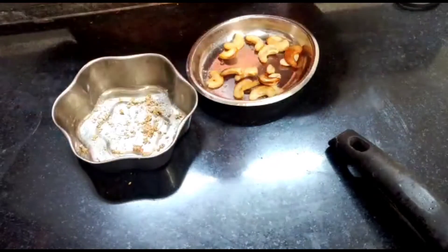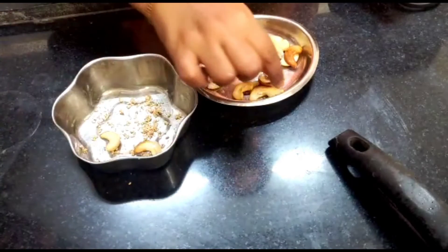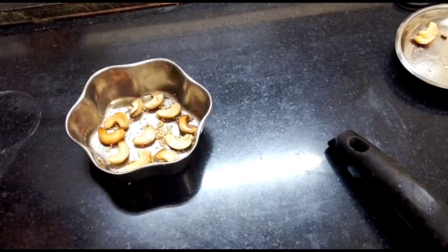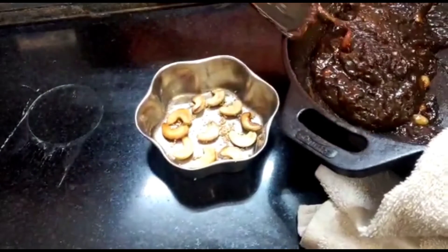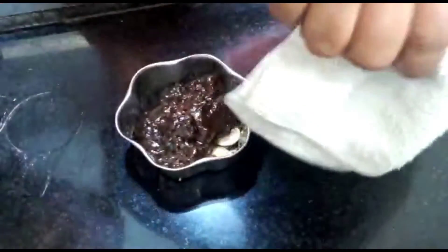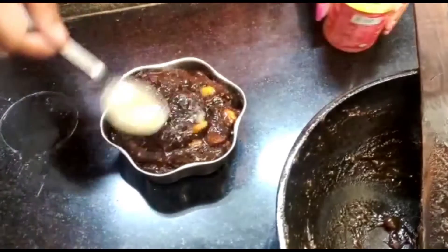We will add corn flour to the top. Corn flour is the main ingredient. We will add 2 tablespoons of corn flour. We will mix it in a small bowl, a little bit at a time.